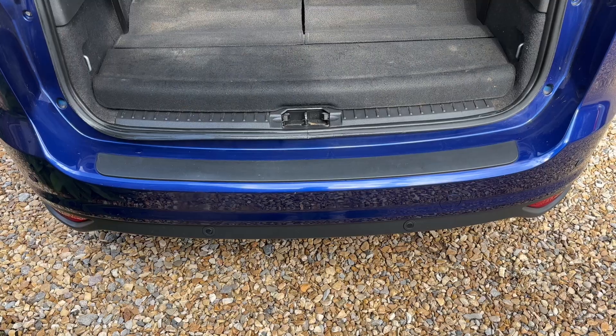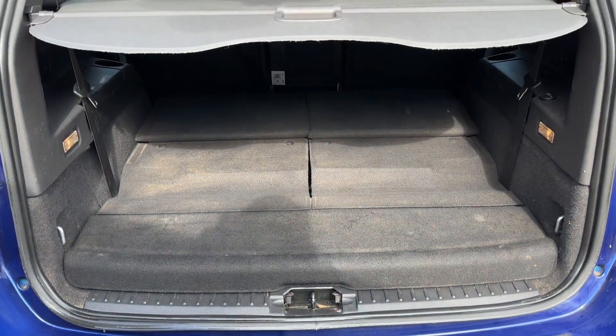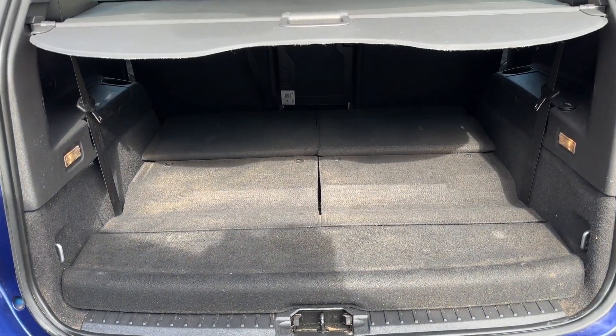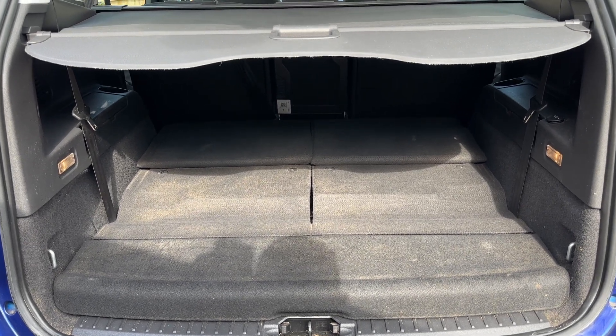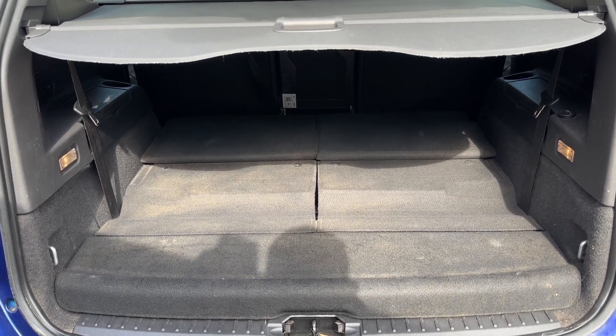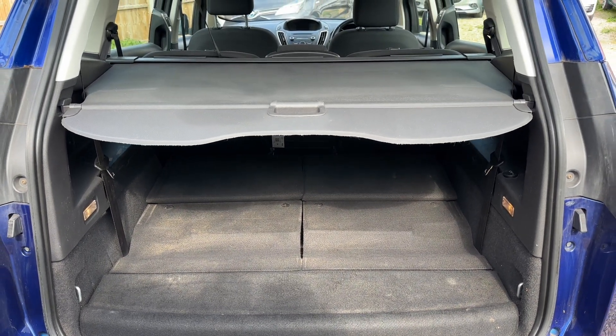As we approach the back of the car, you can see we have reversing sensors. There's plenty of boot space along with the individually folding rear seats that you can fold down. We've got the two rear seats folded away into the boot section just there, so you can turn this vehicle into a seven-seater should you wish to do that.